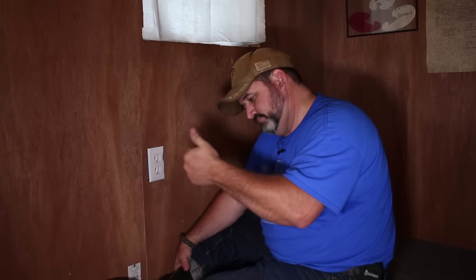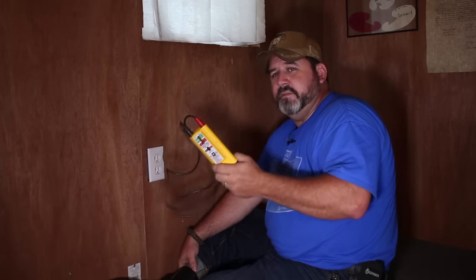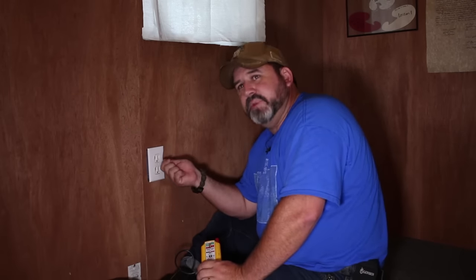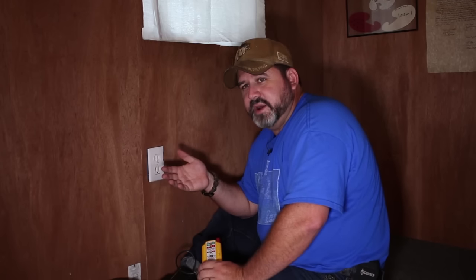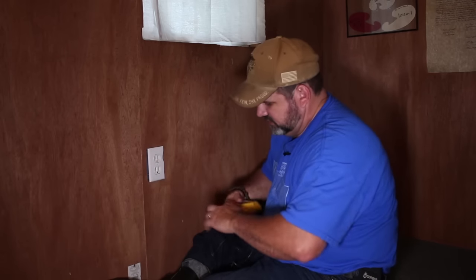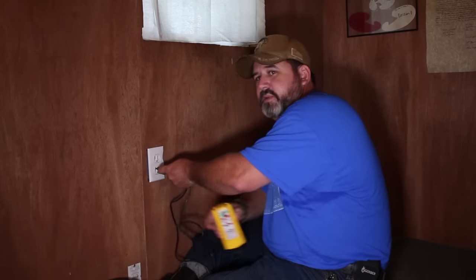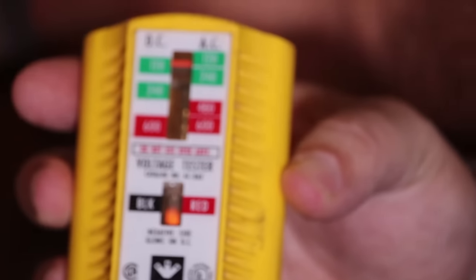Now we're going to go back over to the breaker box. My son is going to run over and flip it, and then we'll test it to see if we have power. While he's going over there, here's another tip: if you don't have a voltmeter or ohmmeter, you can use a desk lamp, hairdryer, or radio. Plug it in, turn it on, go over to the breaker box, flip it — when it goes off you know you've turned the power off. And once again, we have power. Everything's good to go.